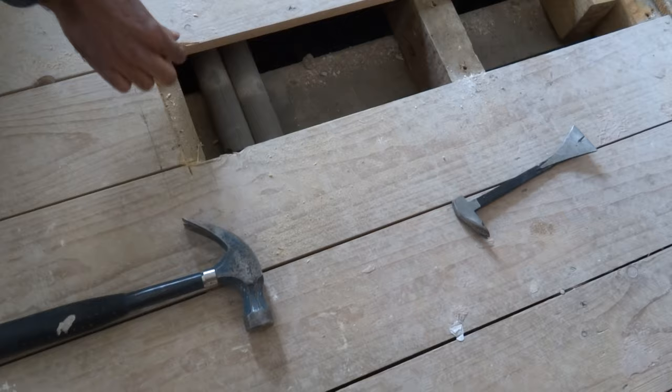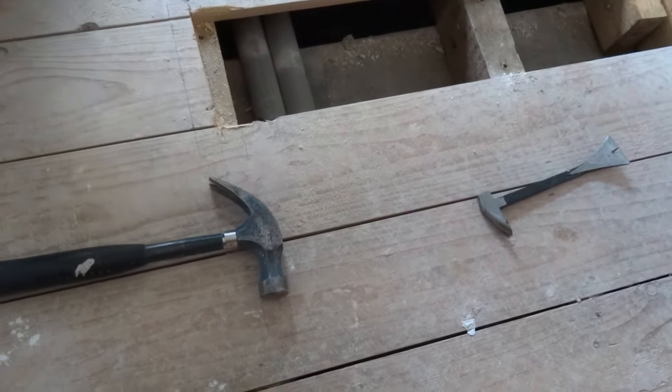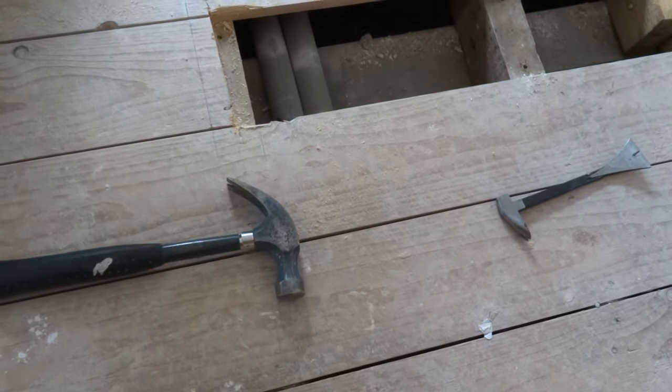The damage isn't too bad — a little bit there — still a clean cut and we've missed all the nails. That's one nail again. Thanks for viewing.